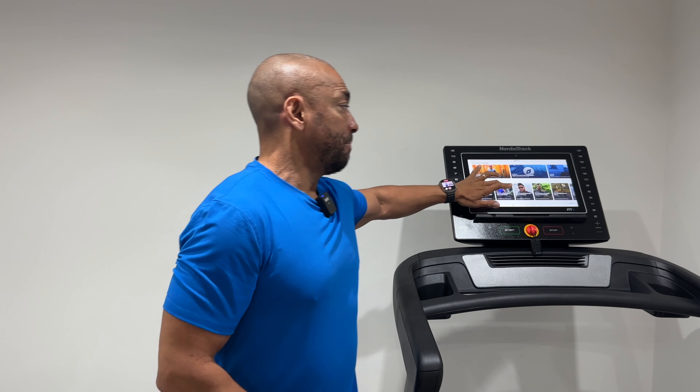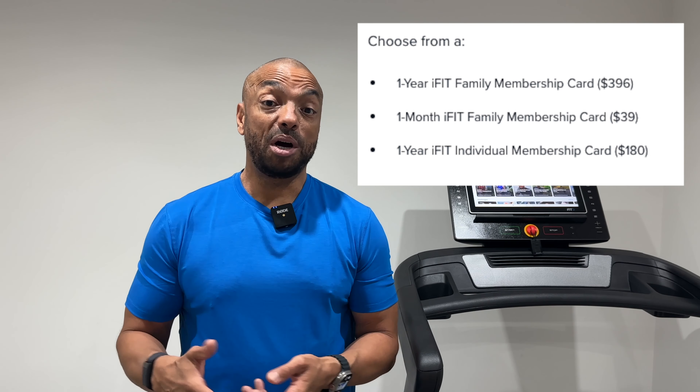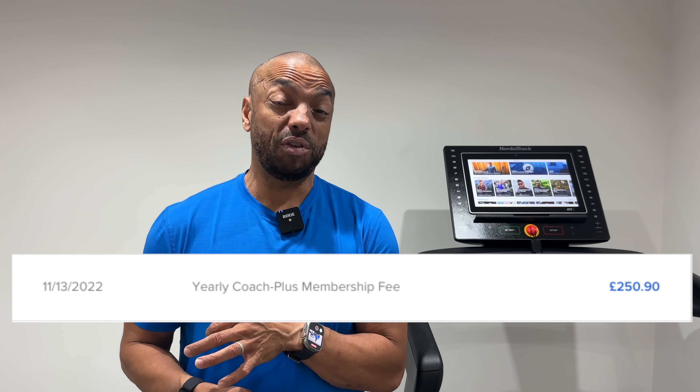All NordicTrack equipment runs iFit software, which I'm going to show in a moment, and it's excellent. When you first get your treadmill it will give you a three-month trial and then ask you to sign up for a monthly membership. My advice would be to go on to iFit's website and decide which membership is right for you. We're a family of four with two of us using it, so we have a family membership bought annually — we got it last year for £250 in the Black Friday sale. If you're a sole user it will be even cheaper, so have a look at the membership options and you could save some money.